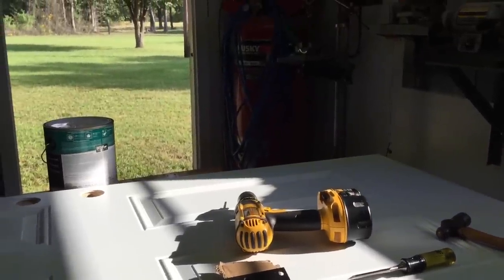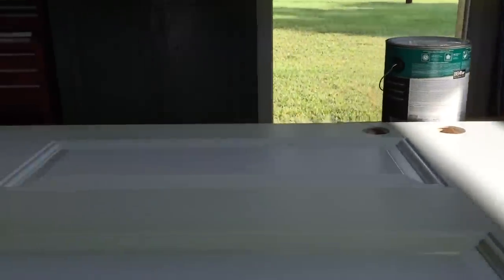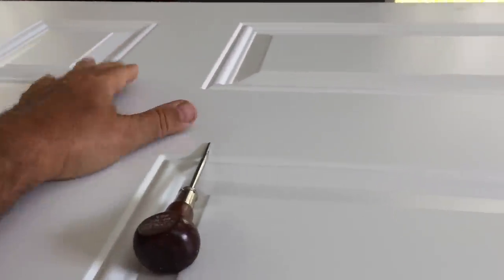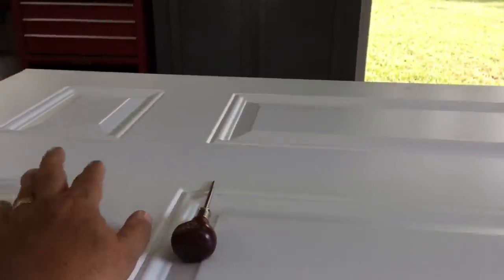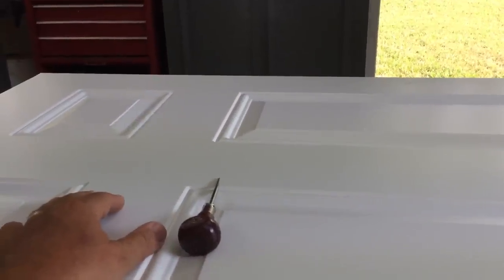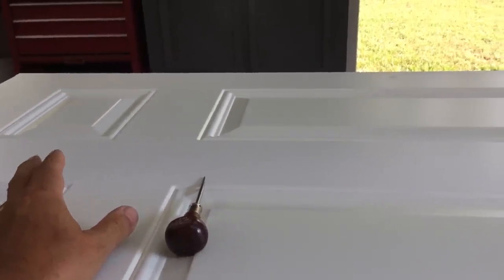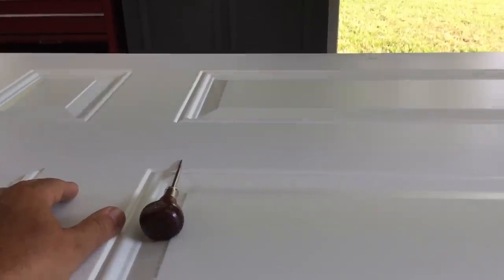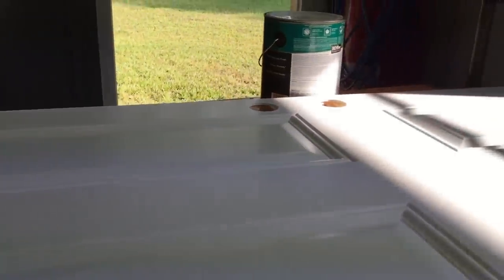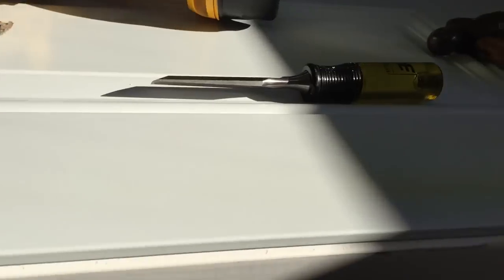I went ahead and bought a new door, because the other door I had hacked a big hole through for ventilation back when I was just trying to get a few more years out of the shed. I was an over-the-road truck driver and didn't have a lot of time at home. Now I have more time to do things right. I got new hardware and new hinges.